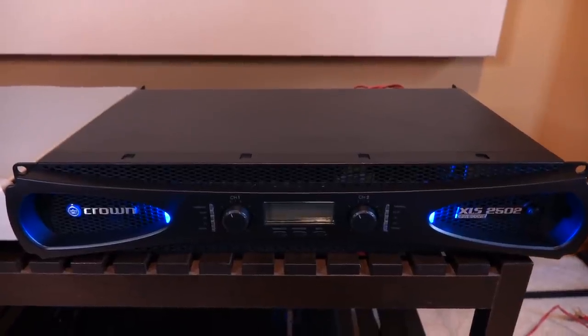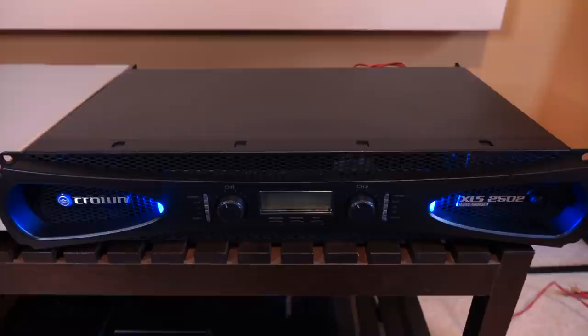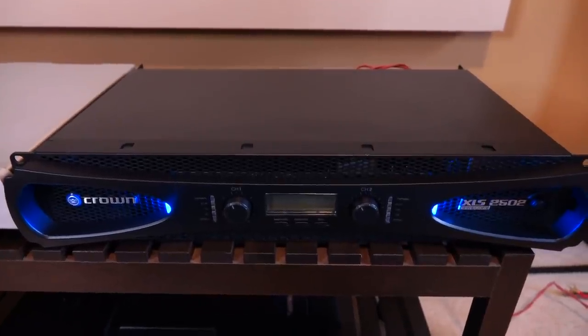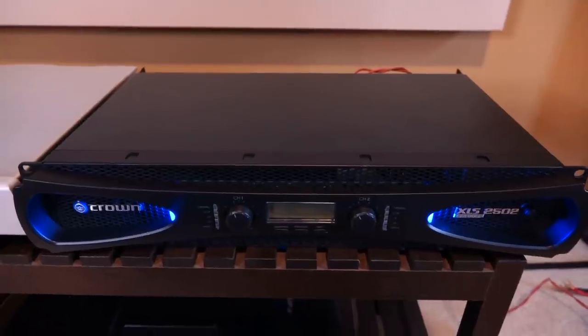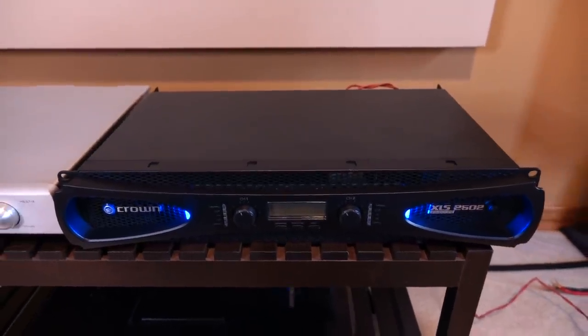We're going to take a closer look at the amp, talk about its performance, and then answer the question: is this truly the best amplifier you can buy for a stereo system? Let's roll the intro and talk about it.